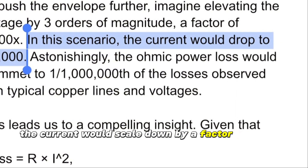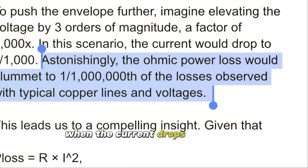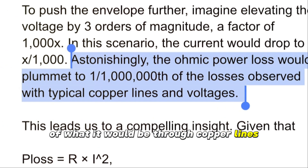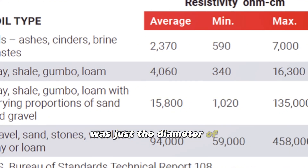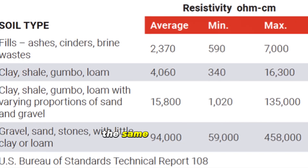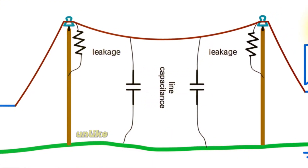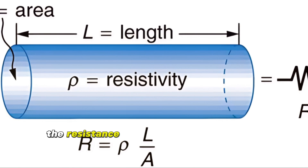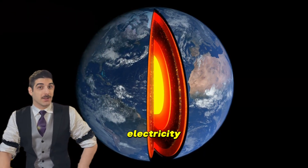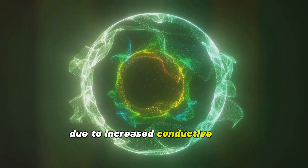Because power loss is proportional to the square of the current, when the current drops by one one-thousandth, the power loss drops by a staggering one one-millionth of what it would be through copper lines. Even if the earth being used as a wire was just the diameter of copper wire, the soil could have a resistance a million times that of copper and still have the same power loss over the same distance. Furthermore, the earth won't have inductive and capacitive impedance losses unlike suspended transmission wires. The resistance is also inversely proportional to the conductive area, so when using the entire area of the earth to conduct electricity, resistance plummets and power loss scales proportionally.